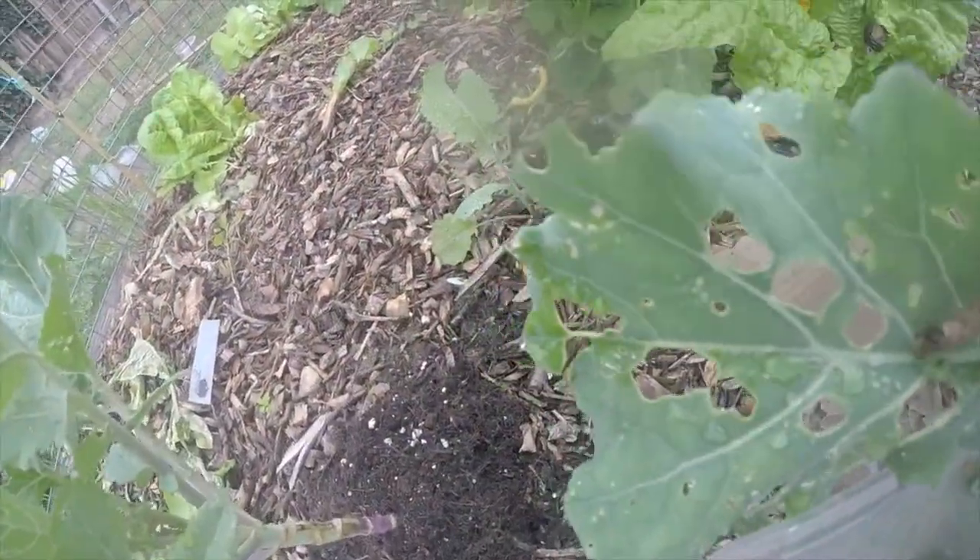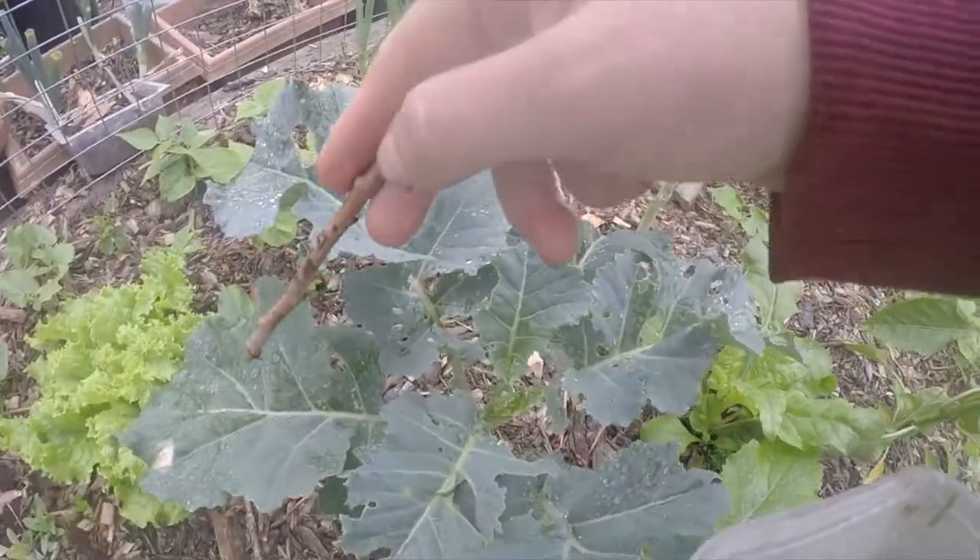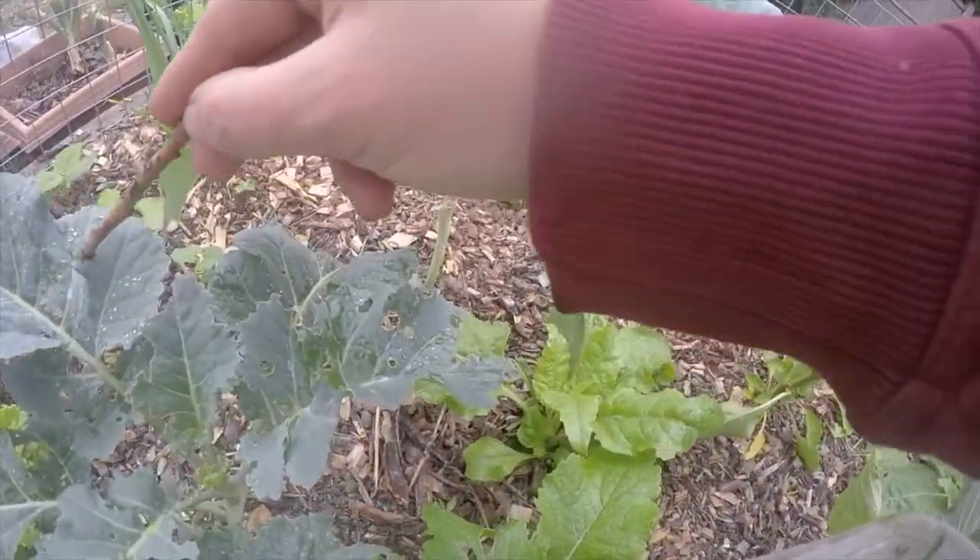The caterpillars are green in colour and can be found on the mid-rib of the leaf. These can be removed by hand or with a stick.